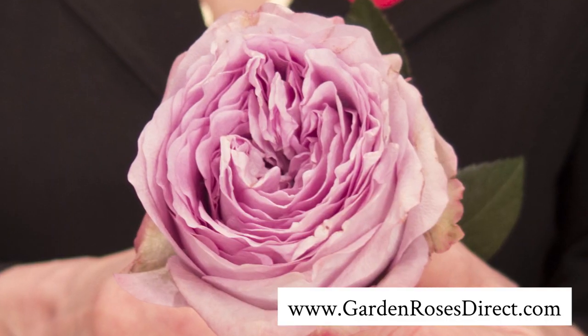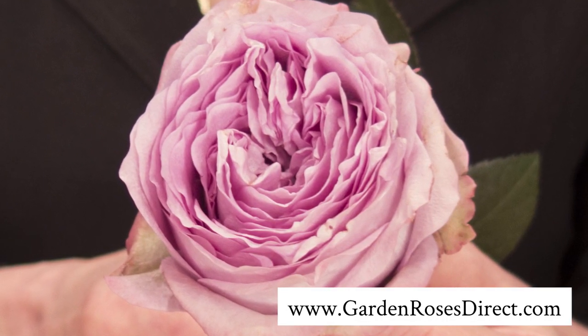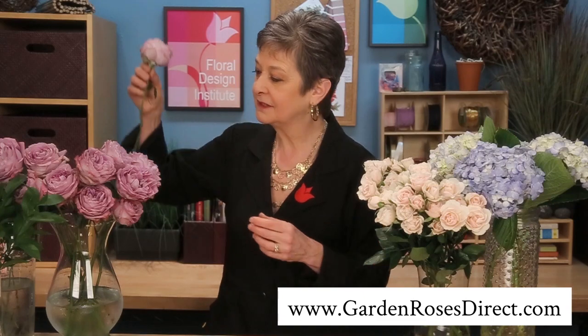It's a beautiful rose — very muted, soft lavender color with just a touch of silver. When you buy these, you want to bring them in a good three to five days early. Check out the website; it'll warn you these take three days to open fully. I actually let them sit for five days to get this beautiful open stage.